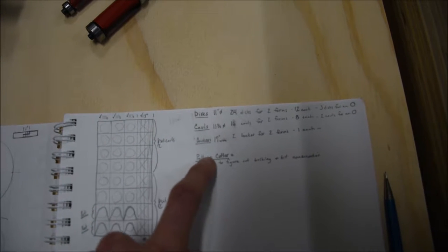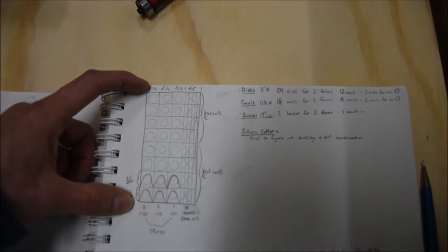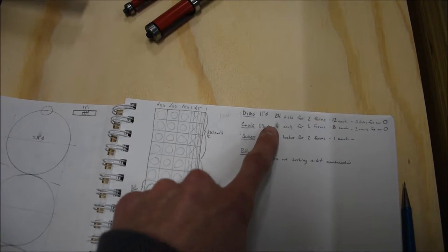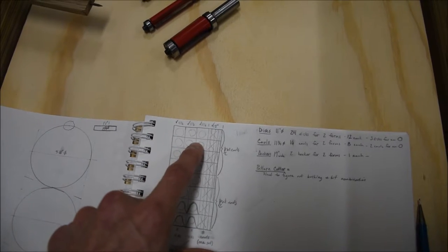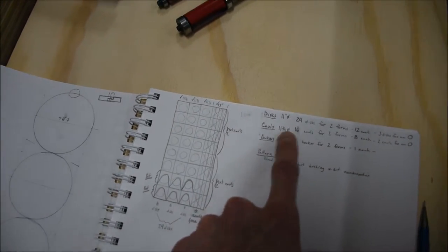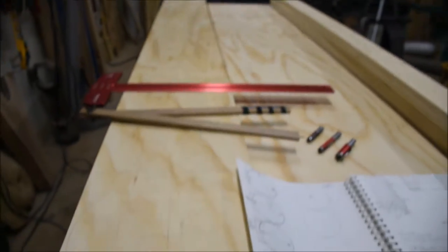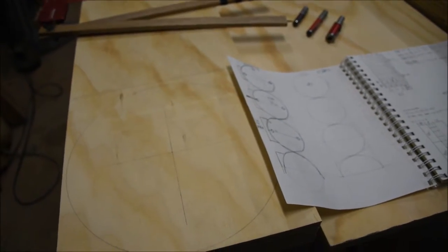I draw a rectangle representing a 48-by-96-inch piece of plywood and go through the layout. Each disc blank will be 11 and a half inches wide. Three strips at 11 and a half inches, cross-cut seven times each, gives me the 24 discs I need. That leaves about 13 inches on the edge of the first sheet once those disc strips are ripped out.